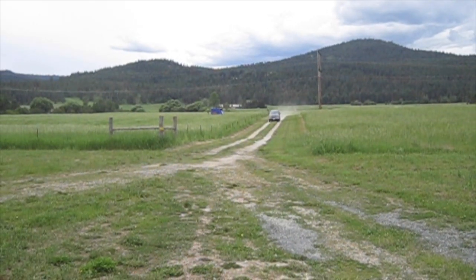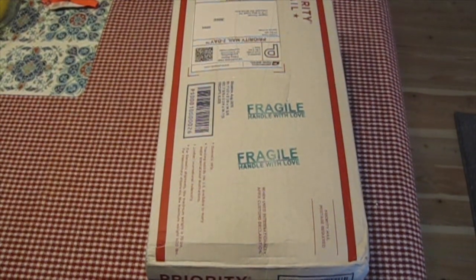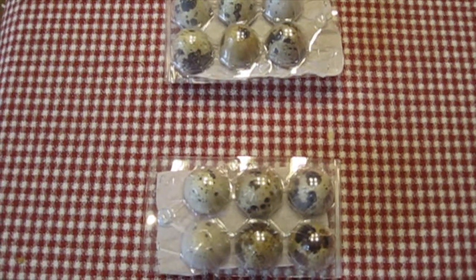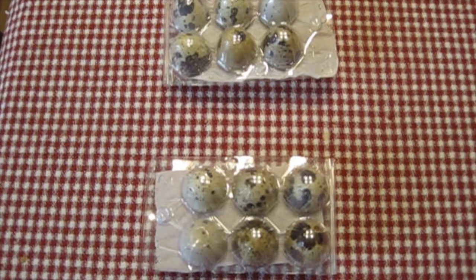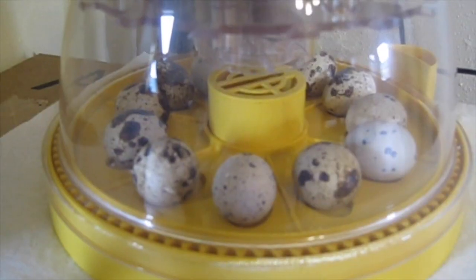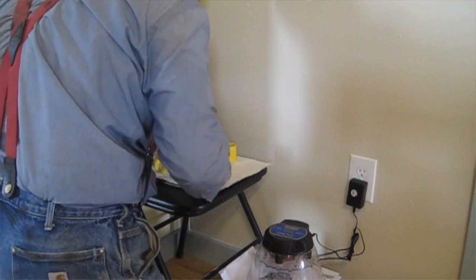The mailman is coming down the driveway. The mailman just delivered this package to us on the farm. What we appear to have is one dozen quail eggs. I'm afraid I'm going to have to use all of these to make an omelette — it's going to be a small omelette at that. Just kidding, I have to put them in the incubator now. Here they are, they're in the incubator. I put them in as per Virginia's instructions.